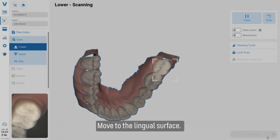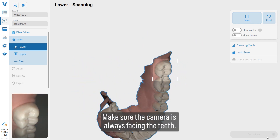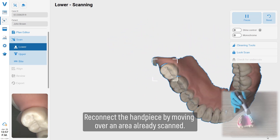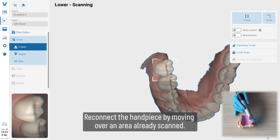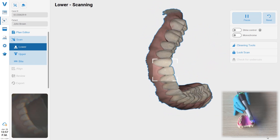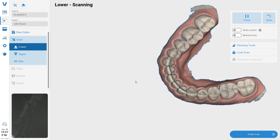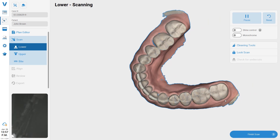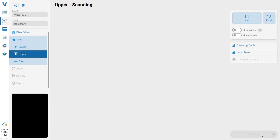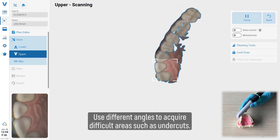Move to the lingual surface. Make sure the camera is always facing the teeth. Reconnect the handpiece by moving slowly over an area already scanned. Use different angles to acquire difficult areas such as undercuts.